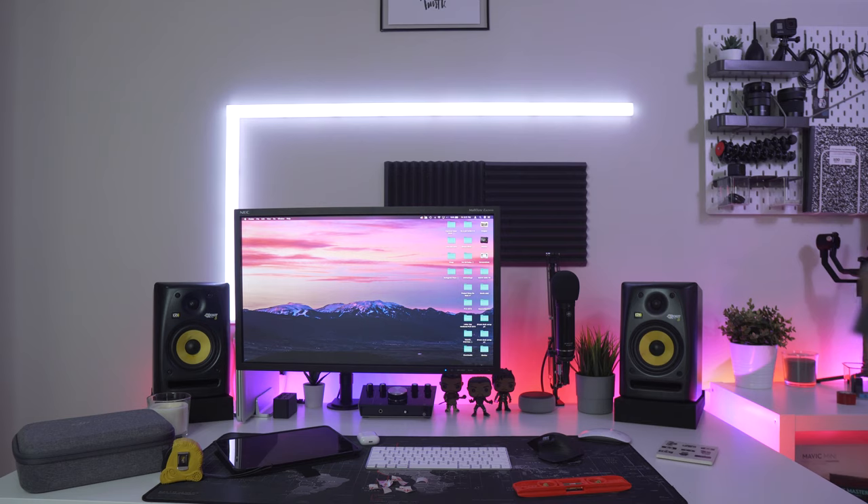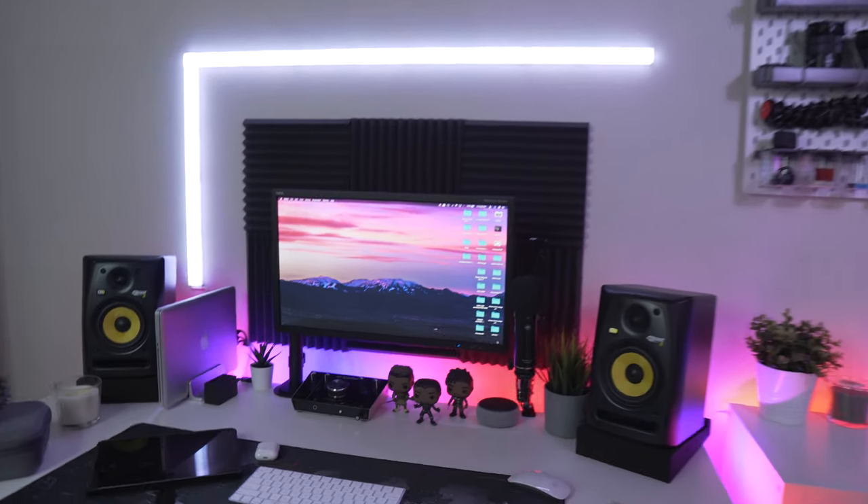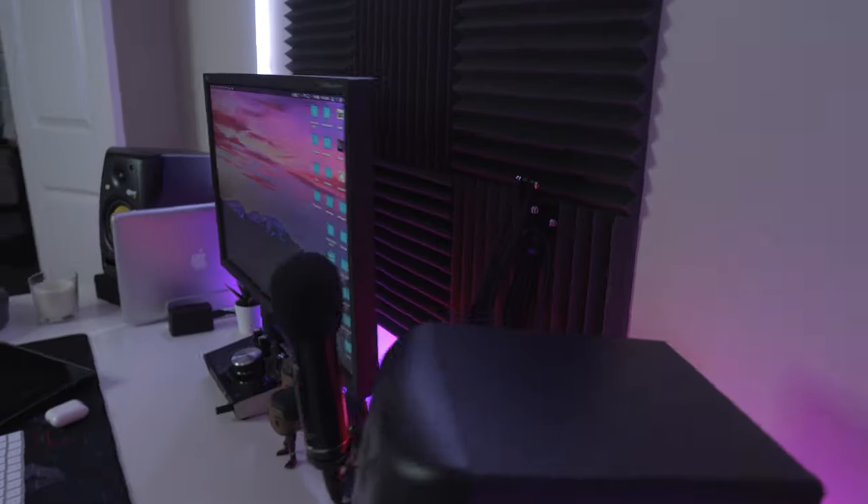We're going to go ahead and install the last six panels on my main desk behind my monitor on the wall as well. Let's do it. So of course now just listen.